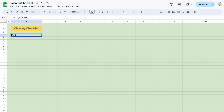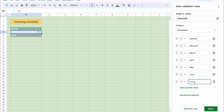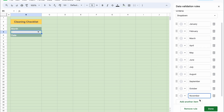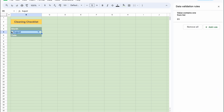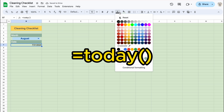We can add month and date to our sheet. Let's insert a drop-down for the month. For the date, we can use the TODAY formula.